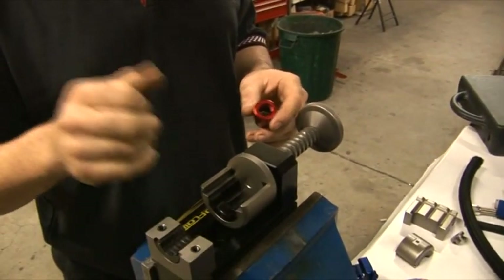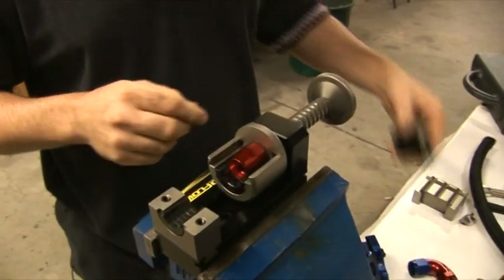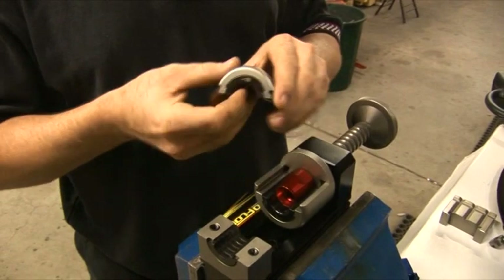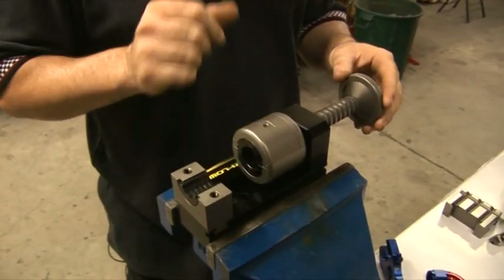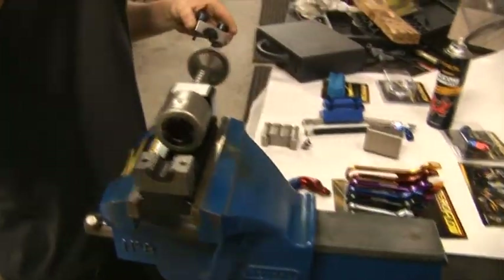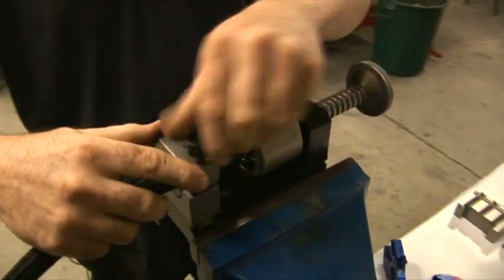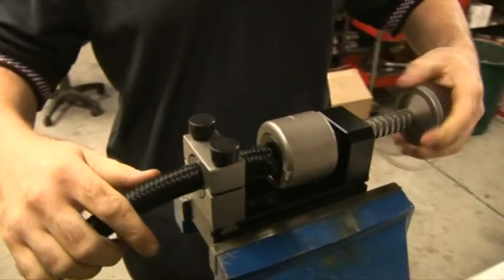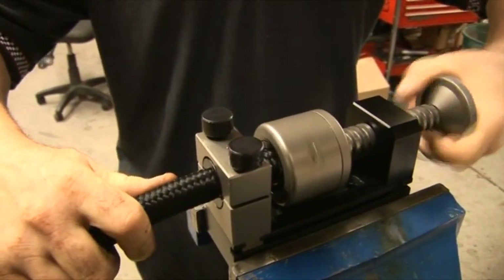Simply install the die into the lower housing and install the fitting into that. The top section has a die as well to the matching corresponding fitting. When you install the top housing on, we'll be installing the hose onto the housing as such. Then simply wind the housing onto the hose.